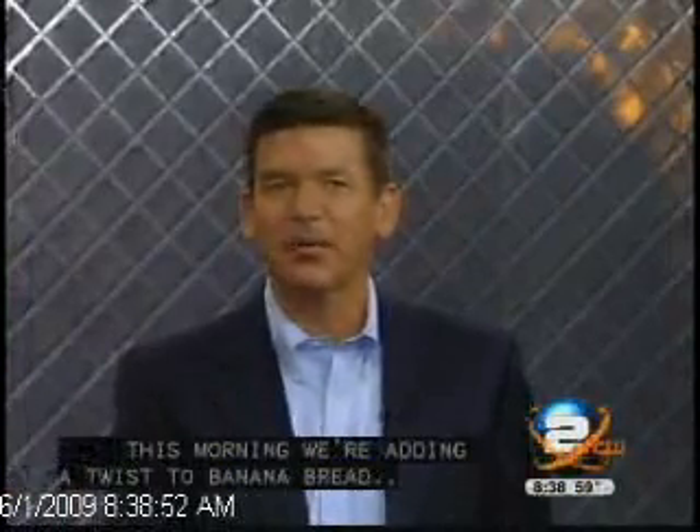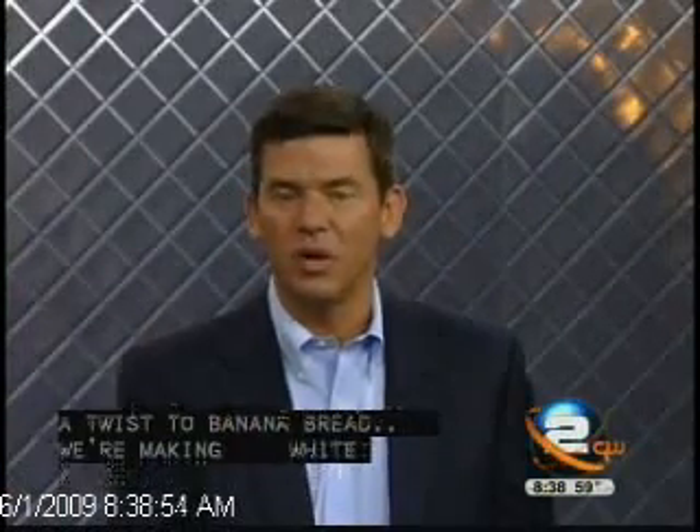So this morning I decided to add a twist to banana bread. I've insisted that the diva make white chocolate macadamia nut banana bread, and out of the blue she shows up with what? White chocolate, macadamia nuts, bananas. How did you know?